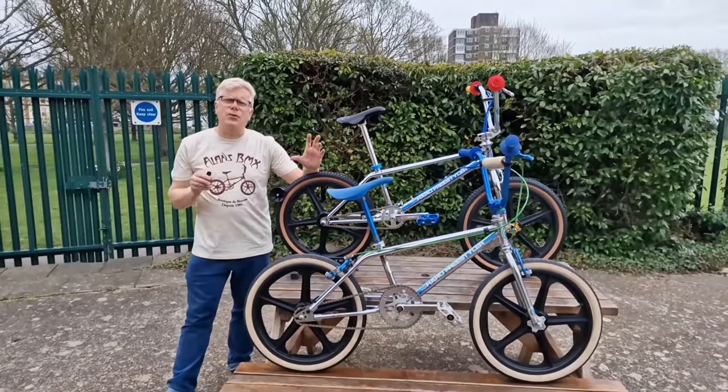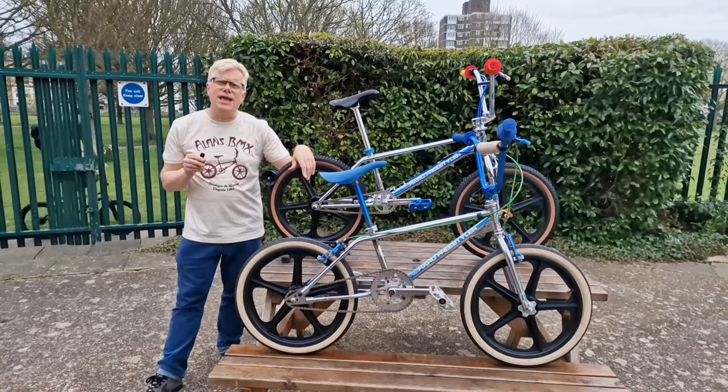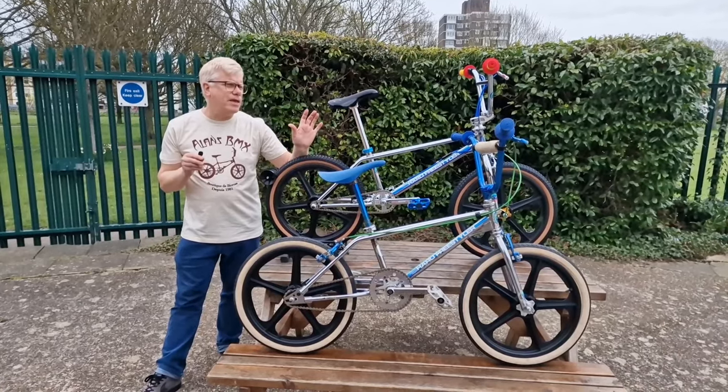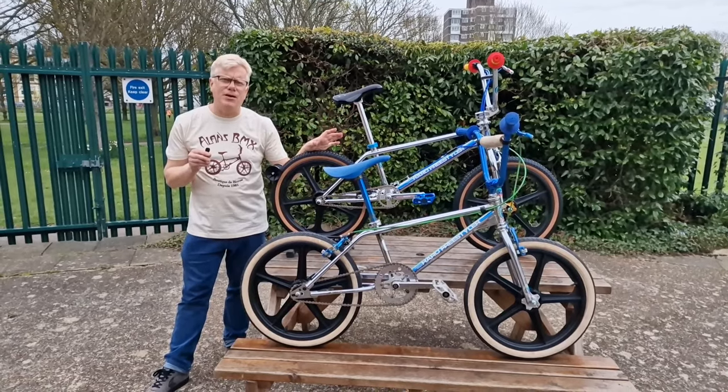Alan here from Alan's BMX, reporting from South Sea Skate Park that we were at Weekender. I'm here to talk about the Bob Haro 40th Anniversary Lineage Complete Bike that just came out.